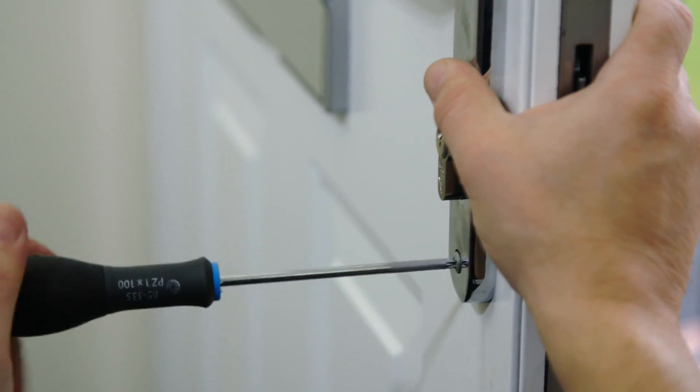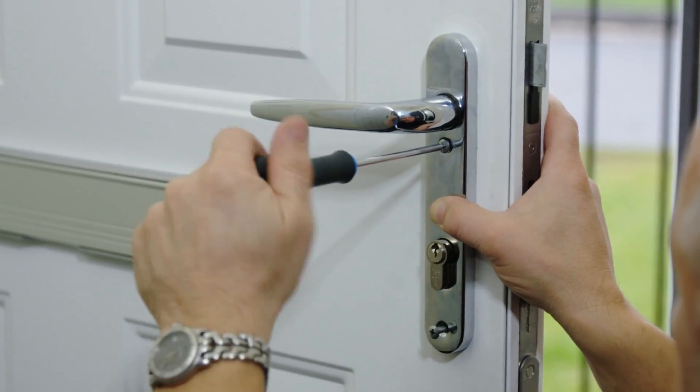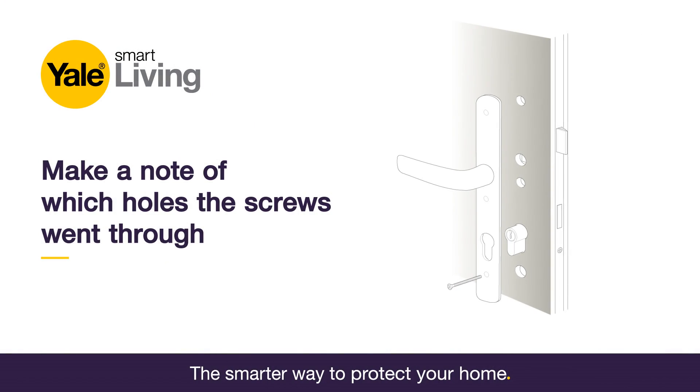Remove the fixing screws on the internal handle. Make a note of which holes the screws went through, whether the top screw was above and/or below the lever handle.